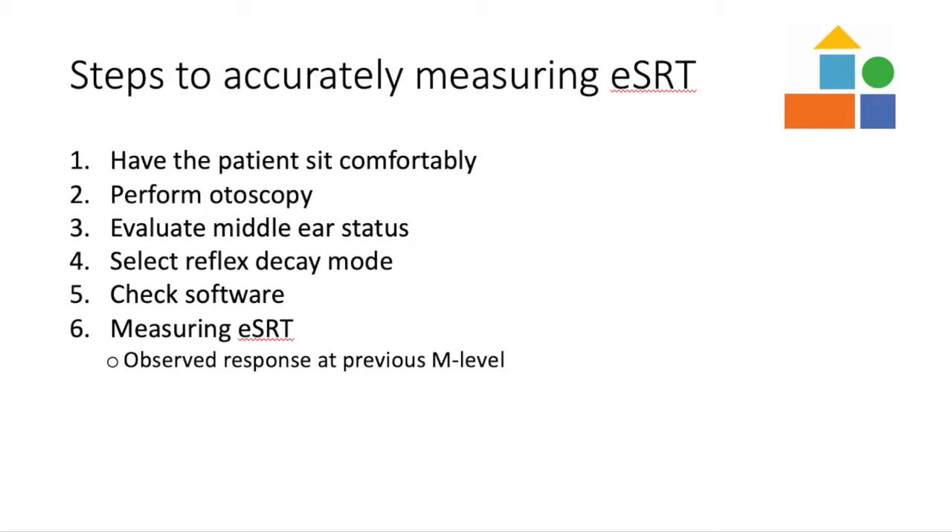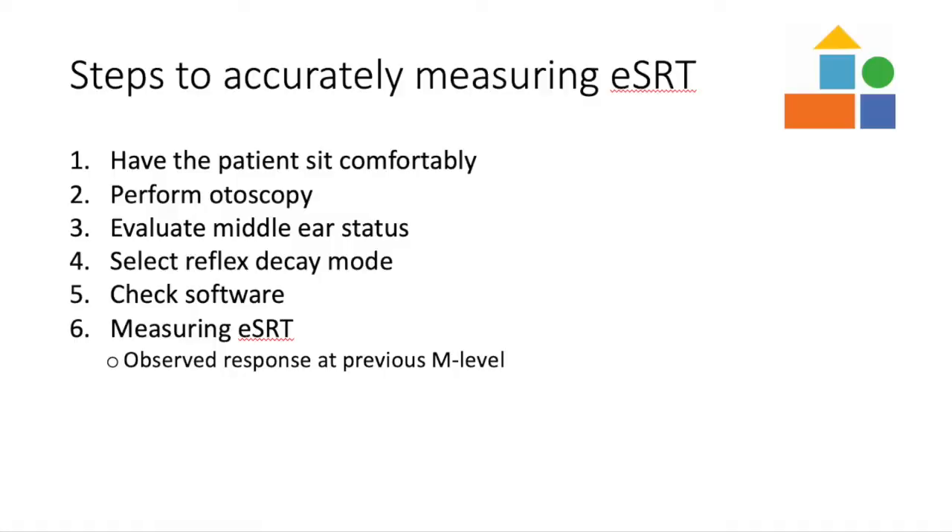If a response is observed on the first presentation, decrease your M level and present again. Continue to decrease the M level until a response is not observed. Once a response is no longer observed, increase the M level until a response is again observed. Here is an example of a response being observed on the first presentation.